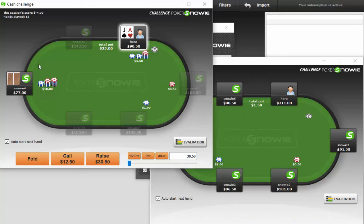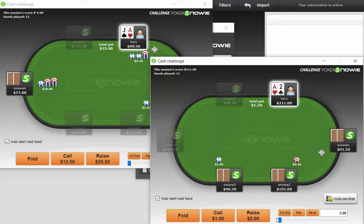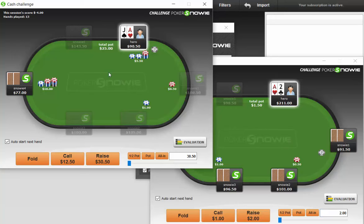So here I three-bet and I get four-bet. I'm just going to fold this. There may be some merit to jamming if we think the player is going to be overly aggressive with four-bets, but I don't think the bot's overly aggressive with four-bets, so I'm just going to fold.